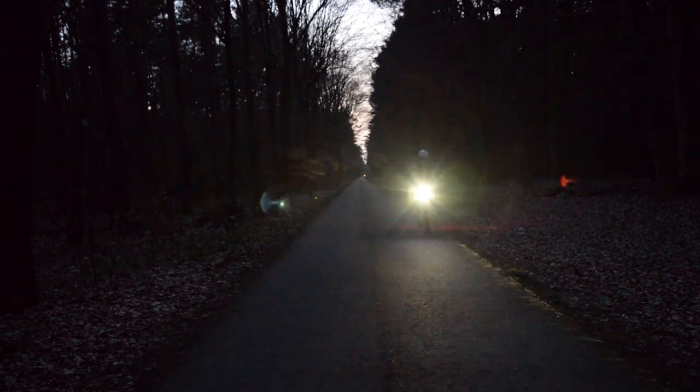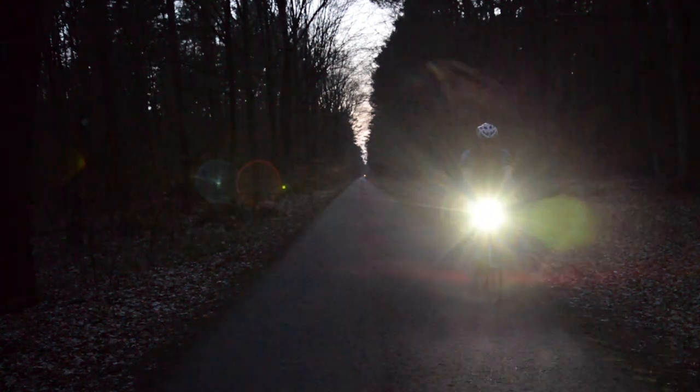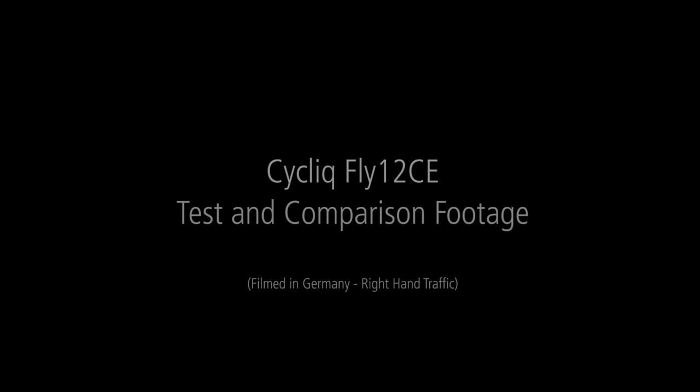Hello, I'm Christopher Jones from Bicycles Network Australia. This video accompanies our in-depth review of the Cycliq Fly 12 CE, the integrated bike light and camera which fits on the front of your bike.